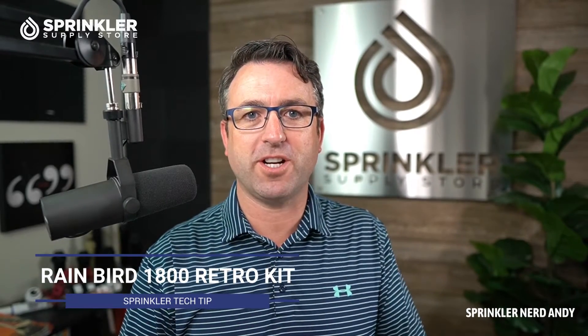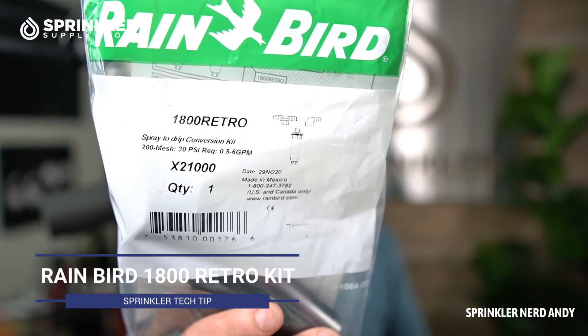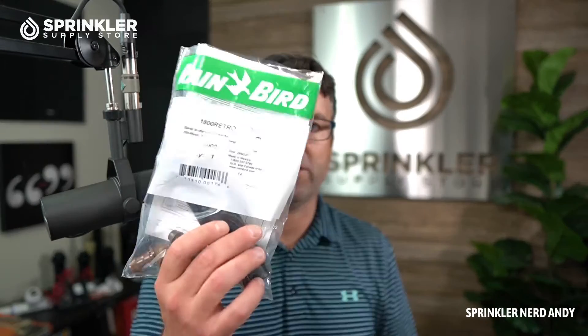Hey, welcome back to another Sprinkler Supply Store product overview. I'm Sprinkler Dandy and today we're going to look at a pretty popular item called the Rain Bird 1800 Retrofit Kit. This kit is used to convert a spray sprinkler zone from spray over to drip. You can convert a whole zone or add drip to a certain section and run it with your sprays, though keep in mind that the precipitation rate and application rate of drip tubing is different than spray.